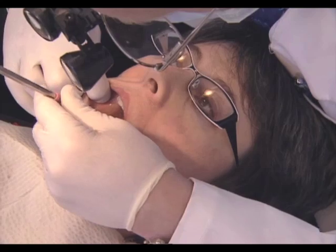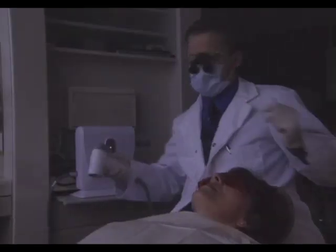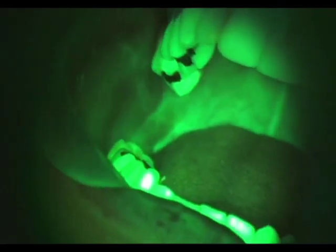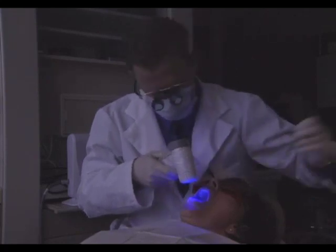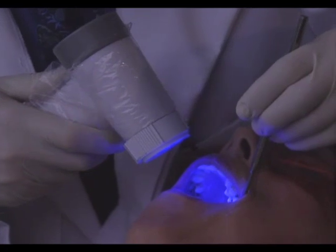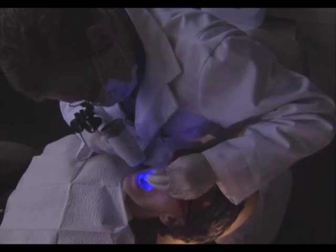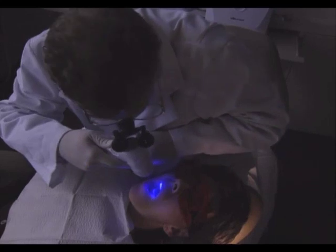Perform the typical white light examination first, then turn off the overhead light and repeat the intraoral examination using the Velscope by viewing the oral cavity through the Velscope handpiece to enable visualization of the tissue's natural fluorescence. When viewing intraoral tissue through the Velscope handpiece, it is essential to maintain the recommended distance of approximately 2 to 4 inches from the oral cavity to maintain adequate intensity of the natural fluorescence. Use the Velscope perpendicular to the tissue, aiming it straight at the tissue as opposed to at an angle.